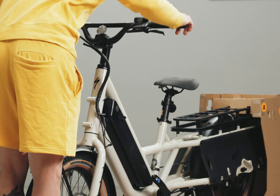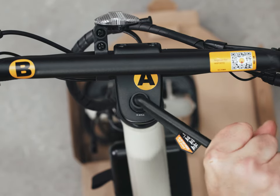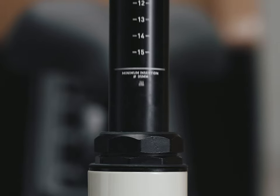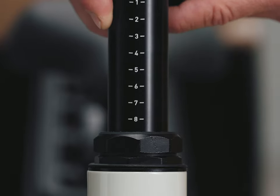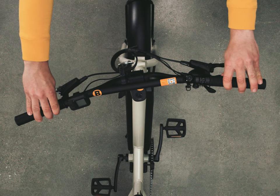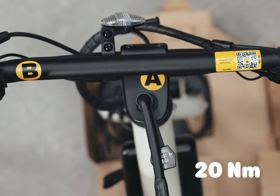In order to align the handlebar, the stem bolt must be sufficiently loose. Using the large torque wrench and the 6mm hex bit, turn the stem bolt counter-clockwise to loosen. The quill stem is extra long to accommodate all size riders — you can learn more about height adjustments in the Hall ST First Ride video. Turn the handlebars to align the stem with the front wheel and frame, then tighten the stem bolt to 20 Nm.